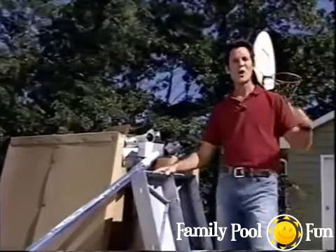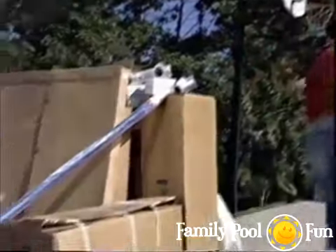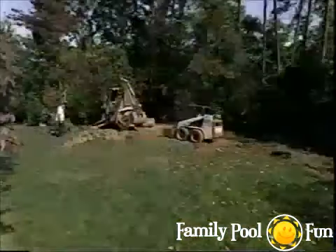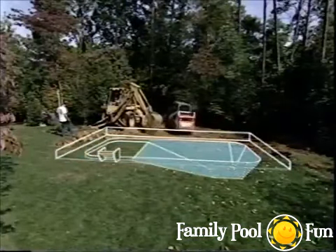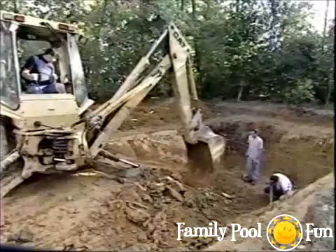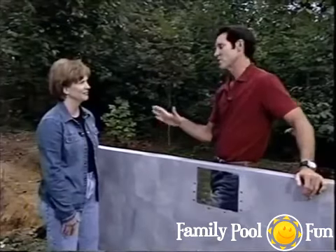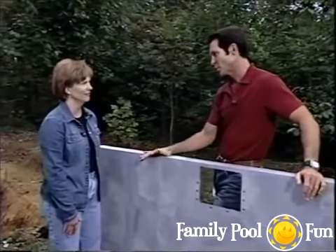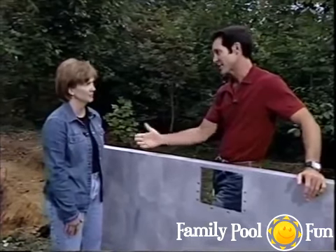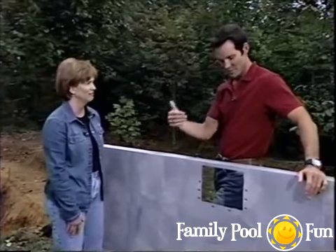Progress recap at Mark and Jenny's home: the site has been selected and cleared, the pool layout completed, excavation done, and the panel shelf leveled. Before assembling wall panels, some pre-assembly is done. Installing skimmer and lights used to require measuring, cutting, and pre-drilling — but with this system, those components simply set into place.